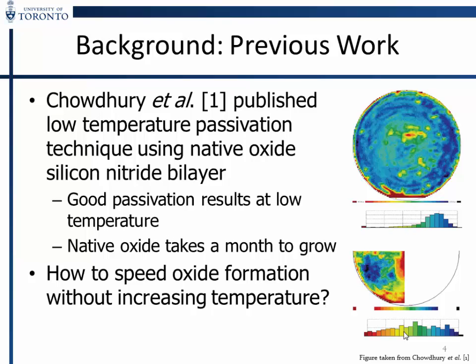This work was based on Zahid's work. He was working with silicon nitride and found that if you just let the samples sit out, the lifetime of the samples improved. He parameterized it and found the best passivation occurs after approximately a month of growth, which produces about 1.3 nanometers. The difficulty with using this process on a larger scale is that you can't let the samples sit around for a month. So we thought about how to adapt this technique to grow the oxide more quickly.